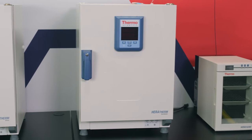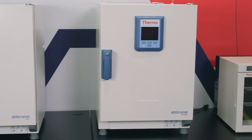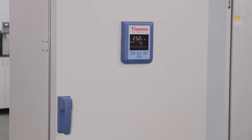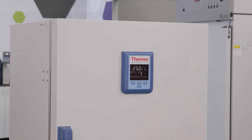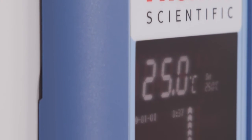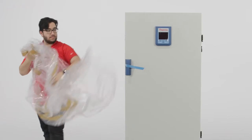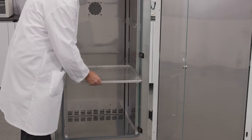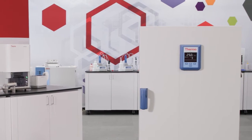Available as a stackable 180-liter benchtop model or a 400-liter floor-standing model, our flexible size offering ensures there is a Heratherm solution to meet your analytical testing requirements. Today, we'll show you how to unbox and install the floor-standing Thermo Scientific Heratherm IMP400 refrigerated incubator.